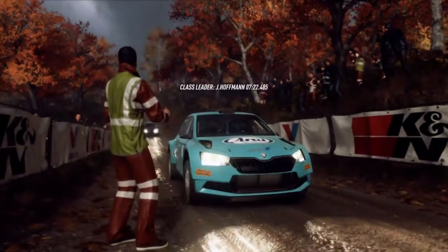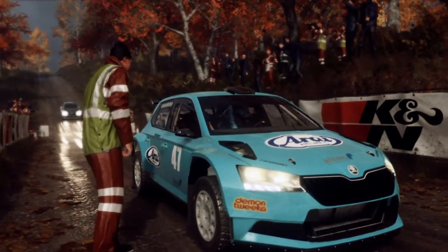Starts 30, 6 right of a crest long, tightens 4, into 5 left, into cut 5 right opens long. Good luck.